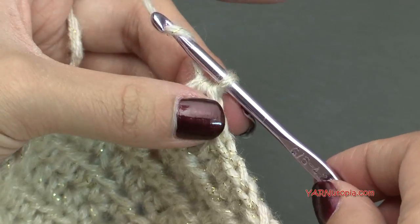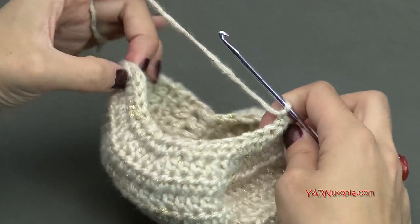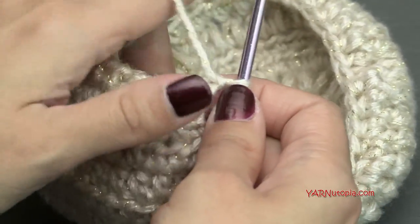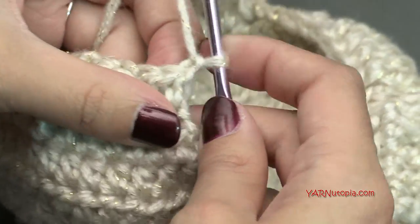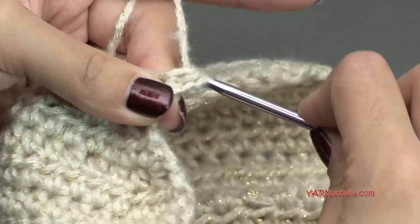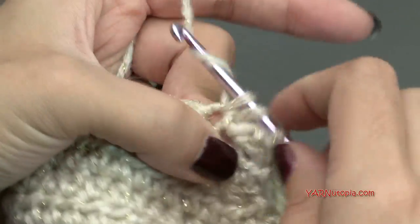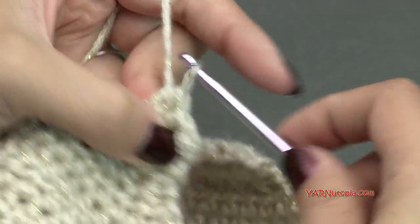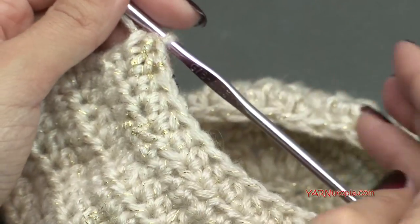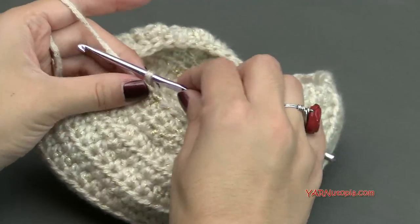Row 18 is just a plain half double crochet row. Chain 1, turn, and put 1 half double crochet into each of the 18 stitches across. If your teapot is a little bit taller, you can add more rows. Otherwise, fasten off — chain 1, cut your yarn longer because we'll be sewing this, pull all the way through, and pull tight. We'll use this strand to sew it later.